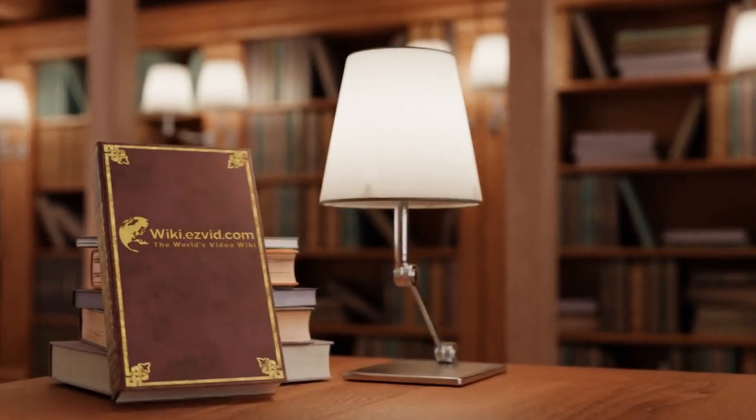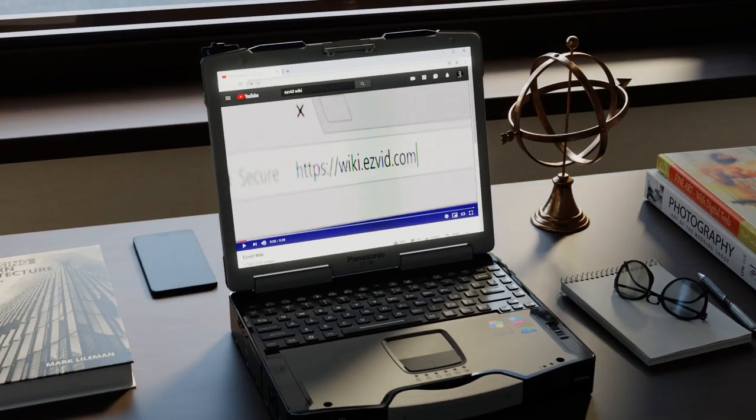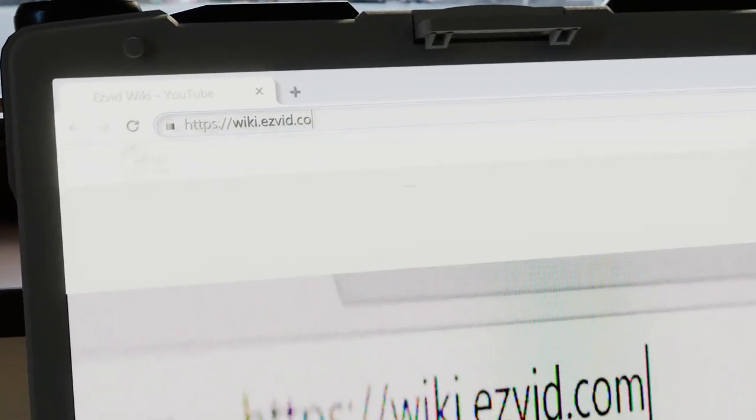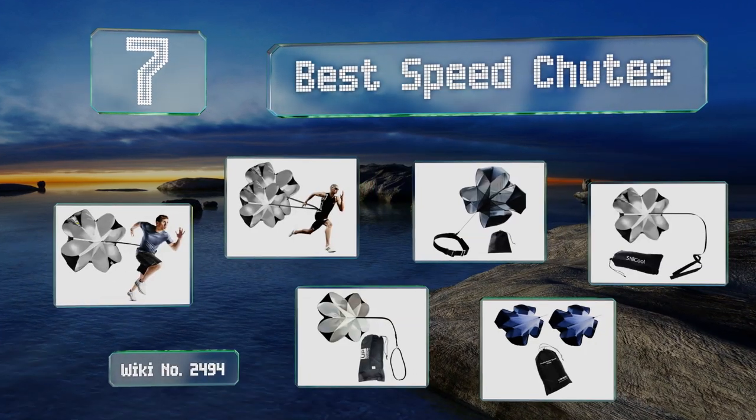Search EasyVid Wiki before you decide. EasyVid presents the seven best speed chutes — let's get started with the list.